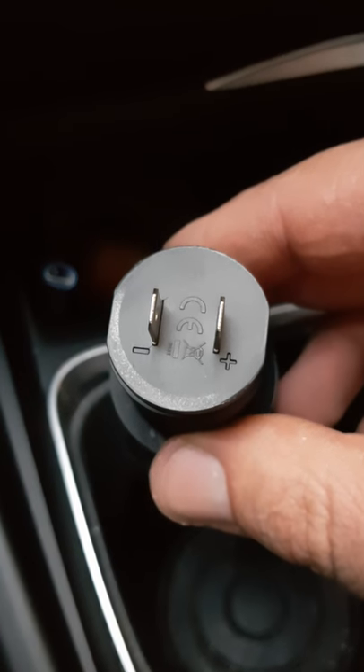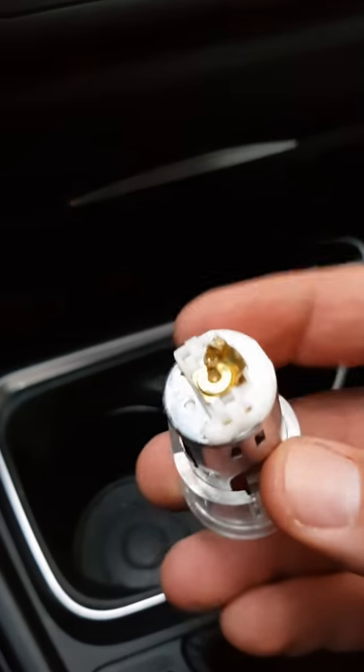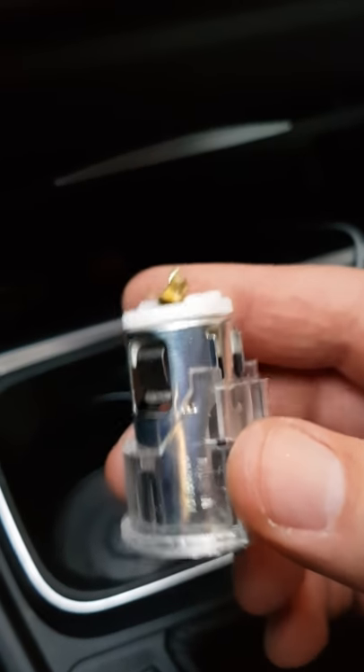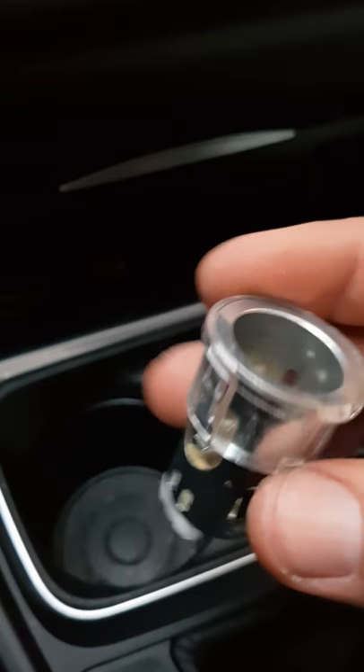I've connected it — plus to plus, negative to negative. I'm just going to push this down into the hole. It's getting a bit dark outside so I'm sorry about the lighting. I've also got a bit of blood on me — I cut myself trying to take the wires off the cigarette lighter. I ripped it off because I'm not going to be using it ever again since I'm not a smoker.